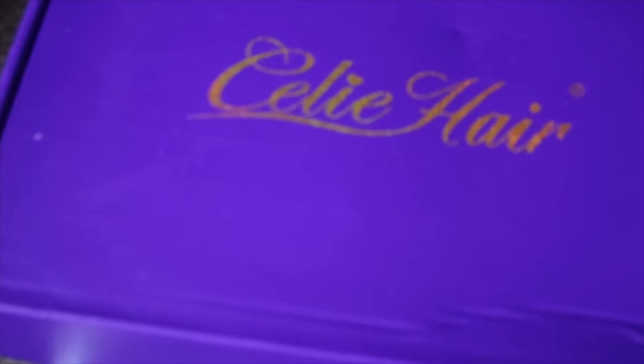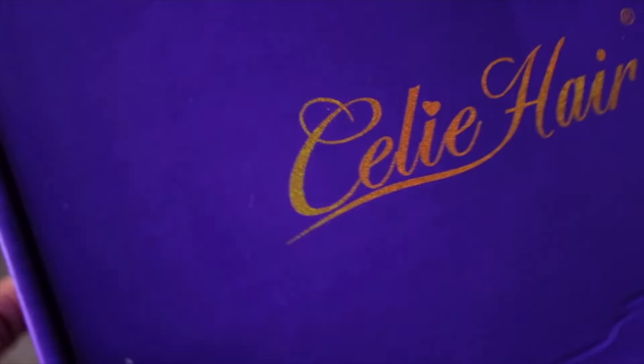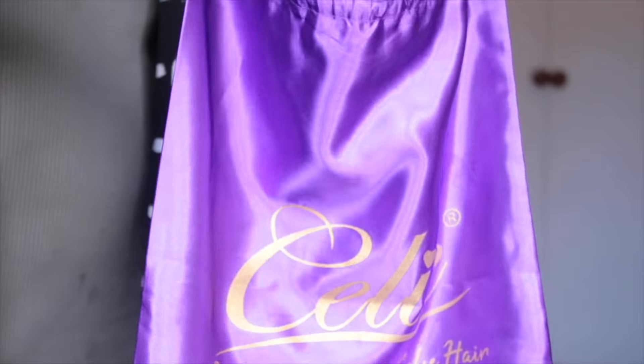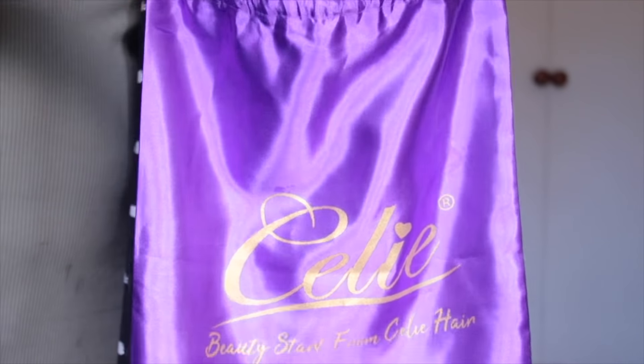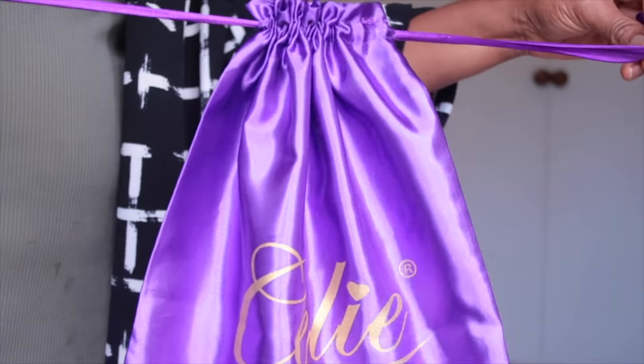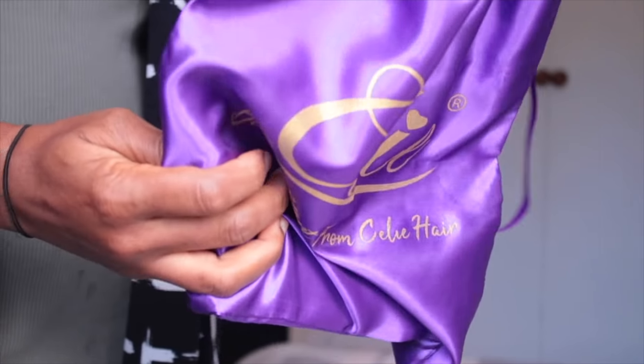Hey guys, so I received this hair from Celia Hair and it came in this box that is purple. This is what the packaging looks like, and then inside you will find this Celia bag that says 'beauty stars from Celia Hair.' So if you want to be beautiful, get yourself a Celia Hair.